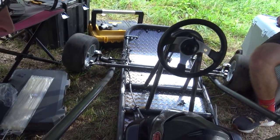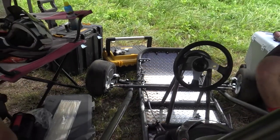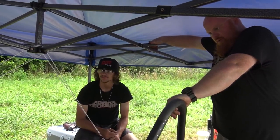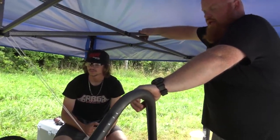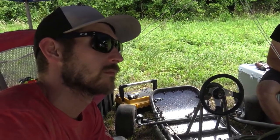Our brake master cylinder was bad. Luckily he had one that was an exact replacement but the better version. We're almost done with it. Race is tomorrow — it'll definitely be racing. You might not have great brakes but I'll be able to drive fast straight.